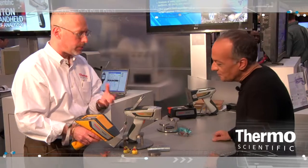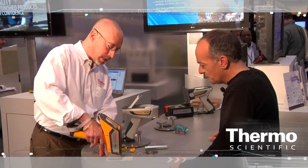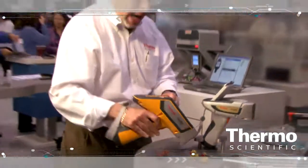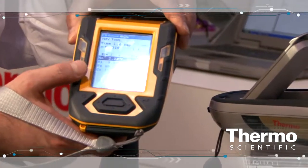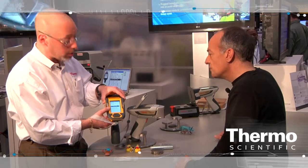To operate the instrument — a very similar user interface to the Niton XL3 — you put the instrument on the sample, squeeze and hold the trigger, and in less than two seconds we've identified it as a 316-grade stainless steel with the percent by weight of the molybdenum, the nickel, the iron, and the chrome. It's that easy to use.